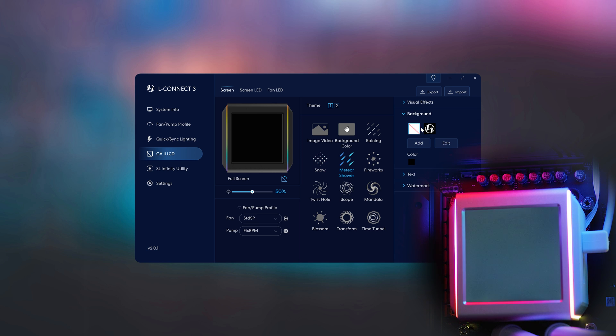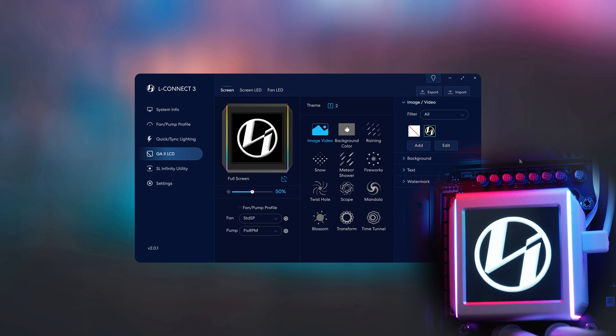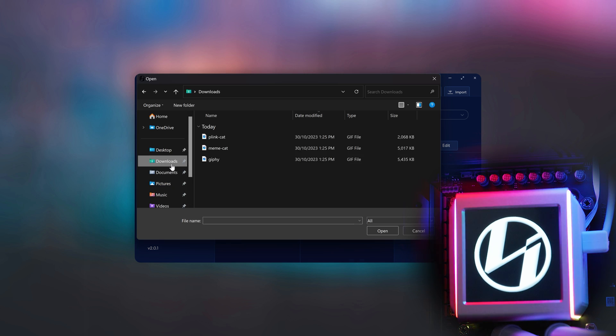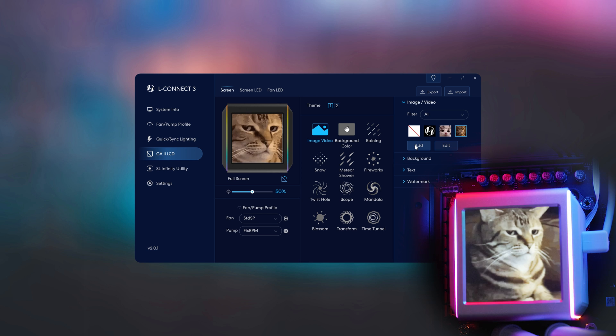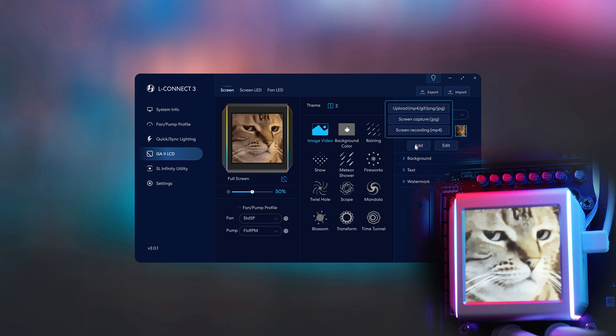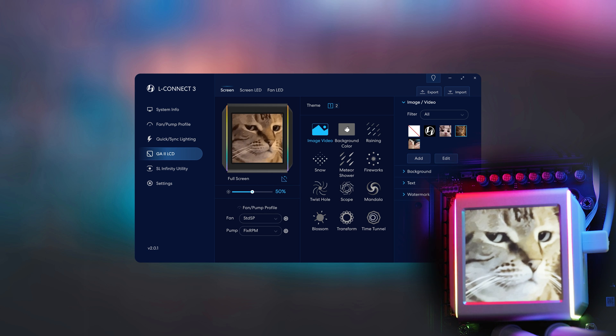Like other coolers on the market with screens, you can do almost anything with the screen. You can upload MP4s, GIFs, PNG files, or JPEGs. The refresh rate when playing back a GIF is really, really good and the resolution is one of the better ones we've seen. A big advantage of this cooler is that the screen is square rather than round, giving you more options for content to display.